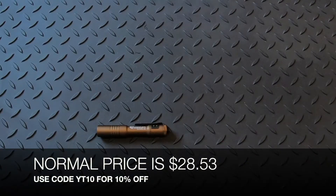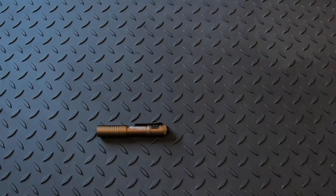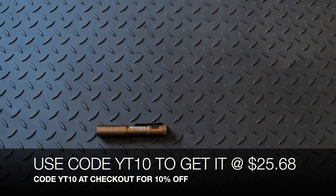The normal price is $28.53, but if you use code YT10 at checkout, you can get it for $25.68 plus shipping. And that includes the other three colors as well.